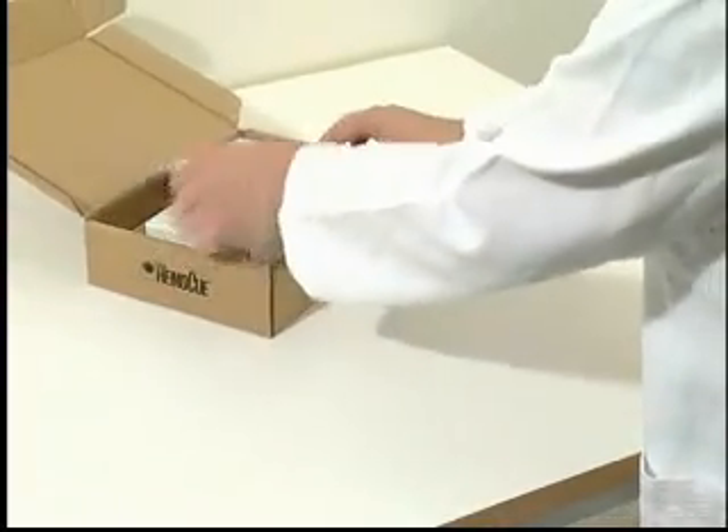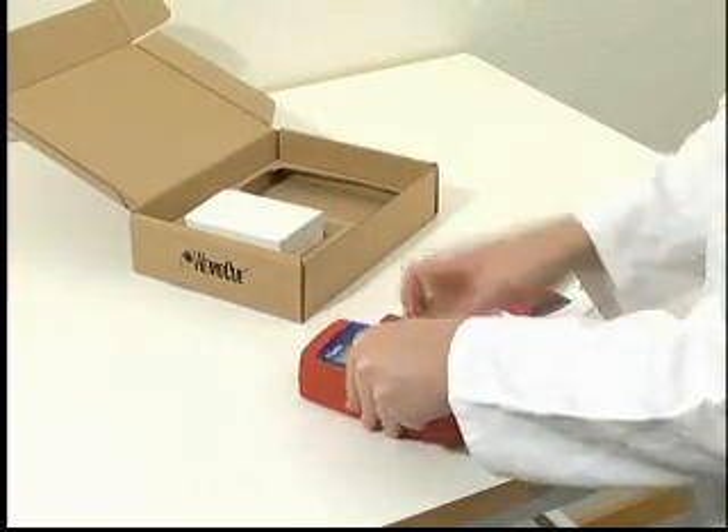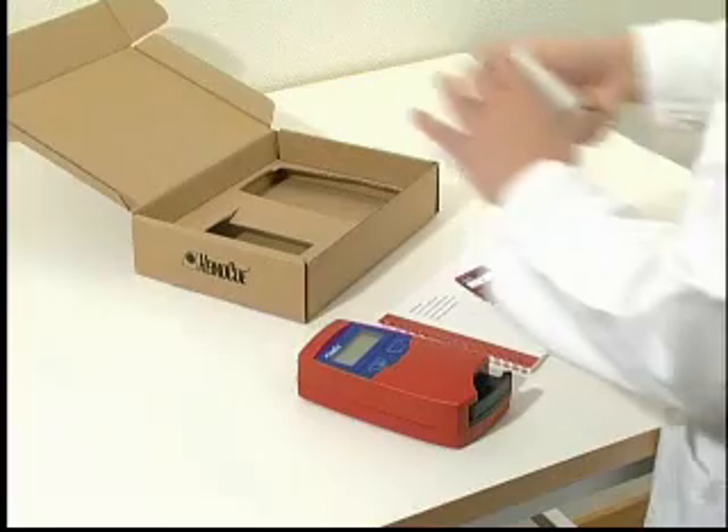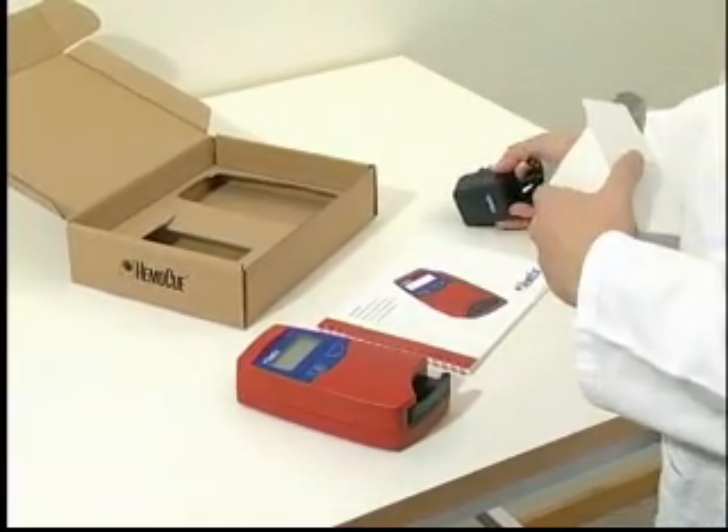The HemaQ HB201 Plus analyzer and its mains adapter are delivered in a carton. Open the carton on a stable surface and lift out the instrument and accessories.